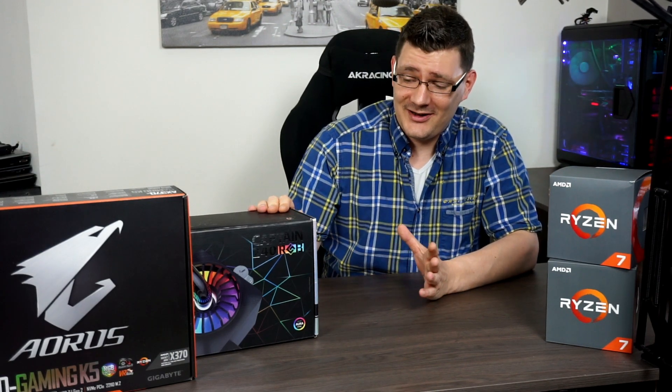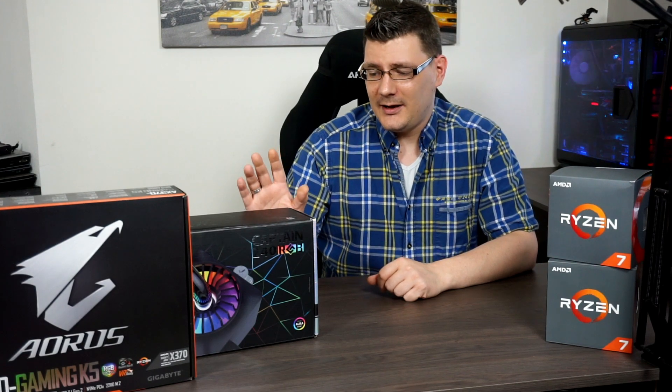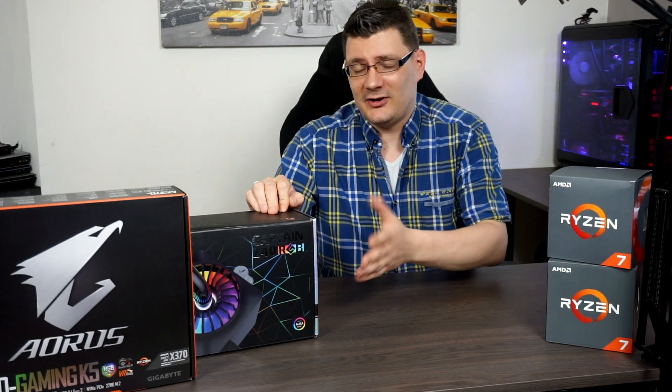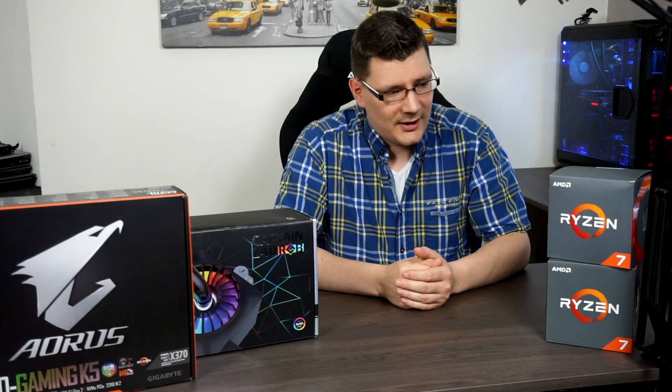Hey everyone, welcome. Two weeks ago I did a video about this Deepcool Gamestorm Captain 240 EX RGB — an unboxing and installation of this water cooling all-in-one solution. In that video I upgraded my CPU as well at that time.